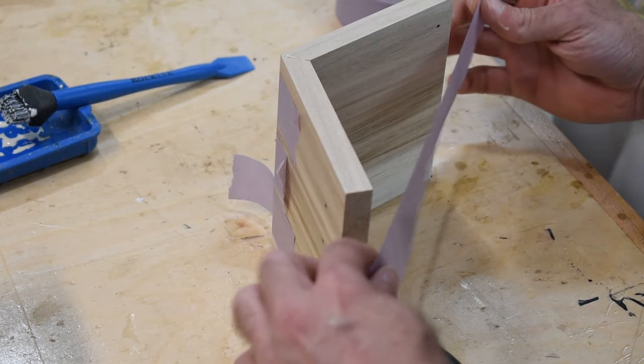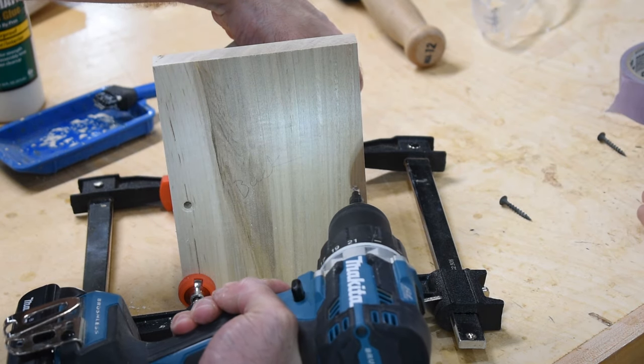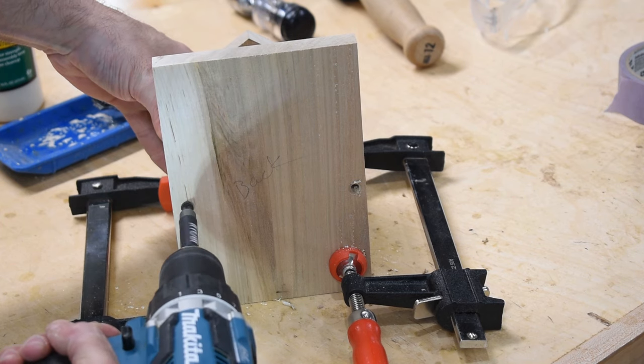We glued the roof together, but before attaching it to the house, we screwed in the back panel. We didn't use any glue here — that way we can take the back panel off and clean out the house next year.